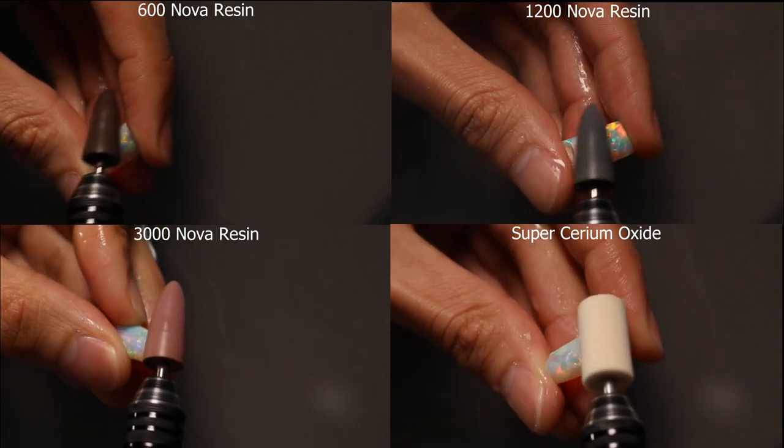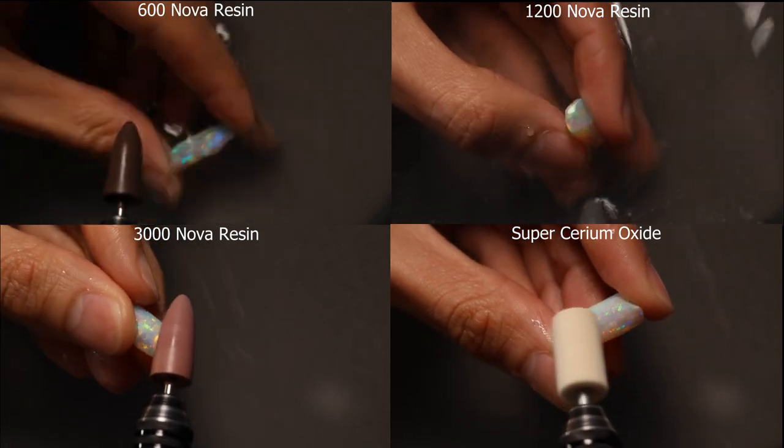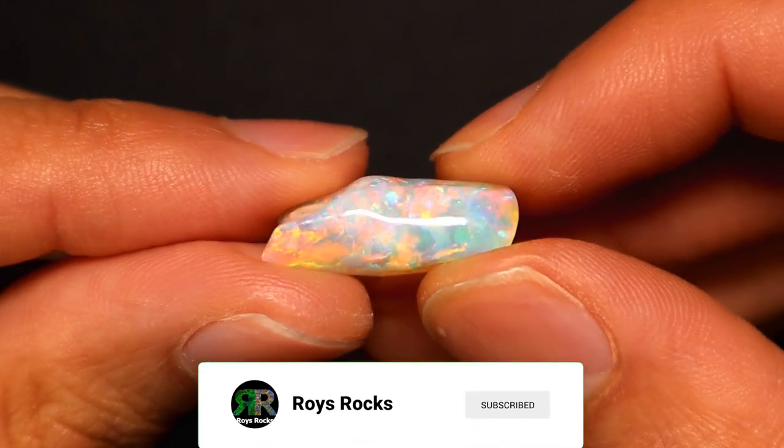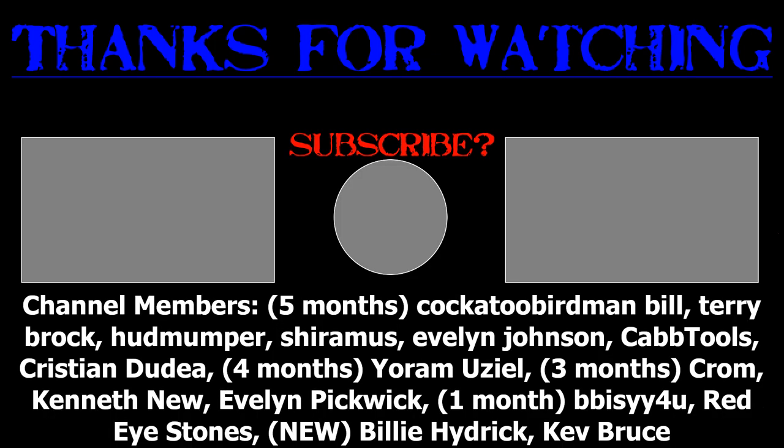Super Serum Oxide is a good choice — otherwise another metal oxide or diamond paste will work — and you'll be left with a beautiful shiny opal. So that's about it. Thanks for watching and check out the other videos for more details.